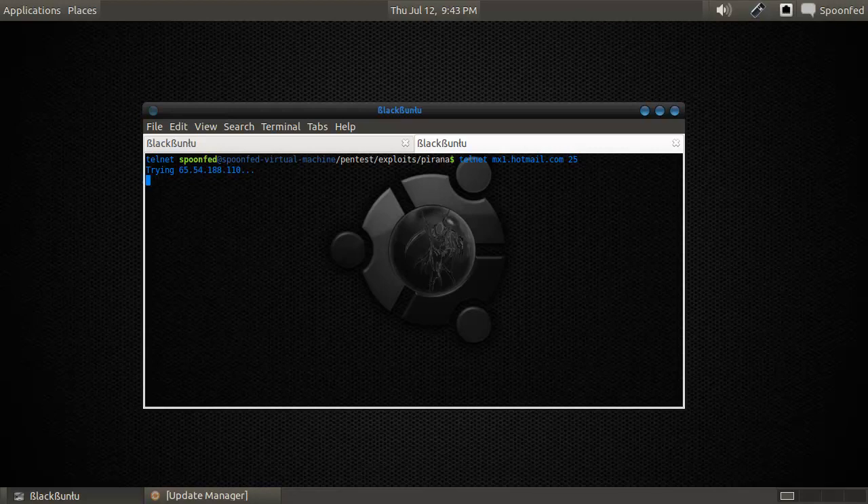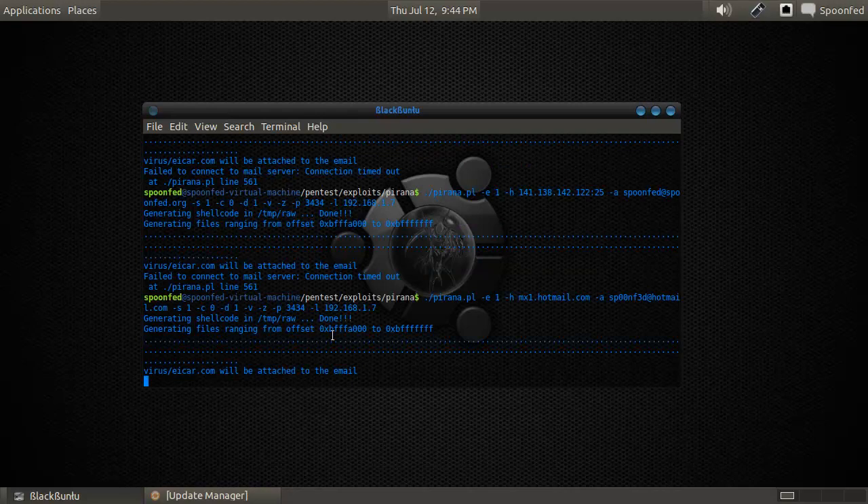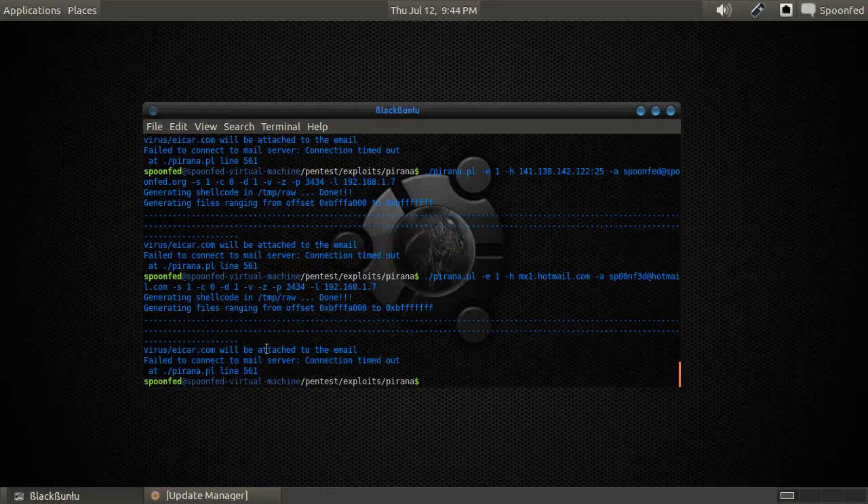That doesn't look right. Let's try mx2. I think I had success with mx4 or mx5 at some point — one of the two. Oh, mx5 doesn't exist anymore. Doesn't matter. Anyway, that's the old tool Piranha. Have you guys tried that on your own email server?